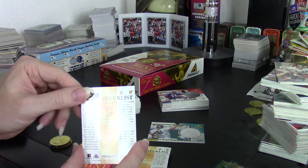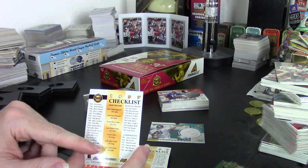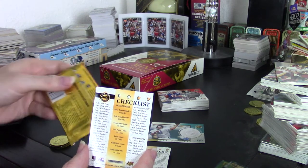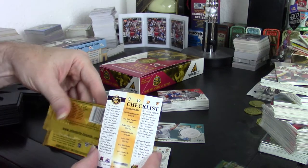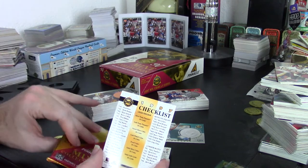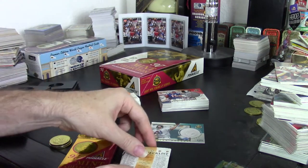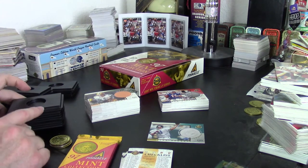Every single pack has a checklist with contest rules for a contest I haven't taken the time to read about. They tell you the different versions of the cards and the rates on the packet. There are also commemorative cards — those are about 1 in 147 packs, so roughly one every other box in a 24-pack box.